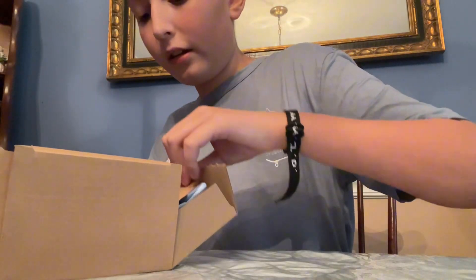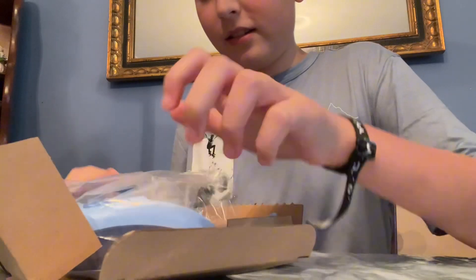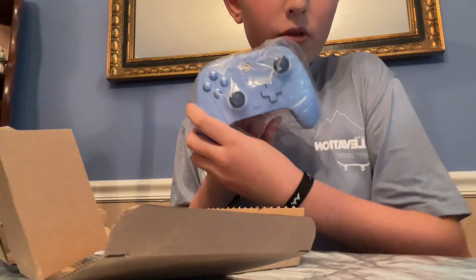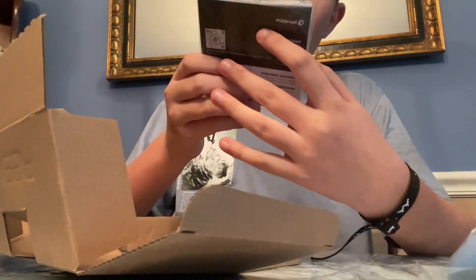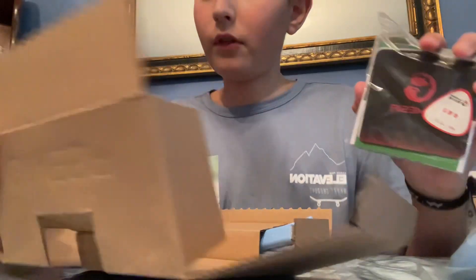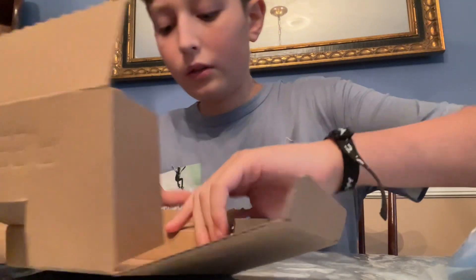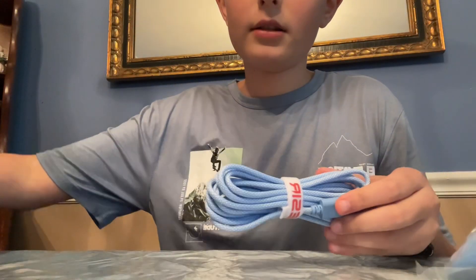I forgot to say that — really unraveled it. So we got the controller, we got the instructions and stuff, there's an Xbox one month free Ultimate in here, and then we got the cable. That's all.